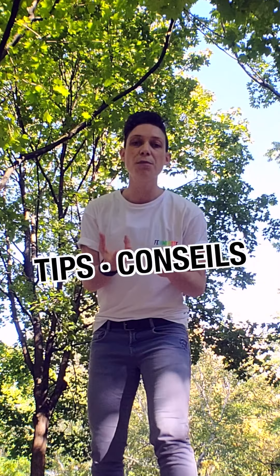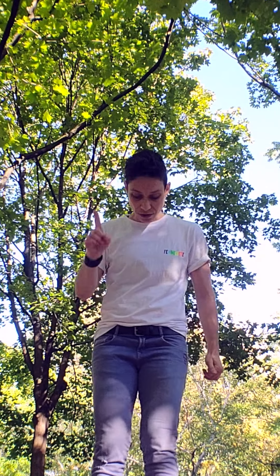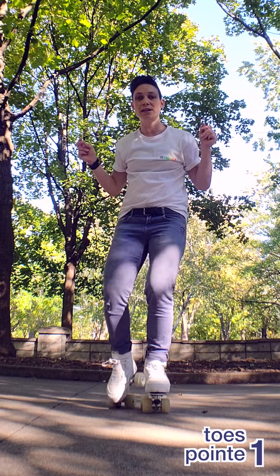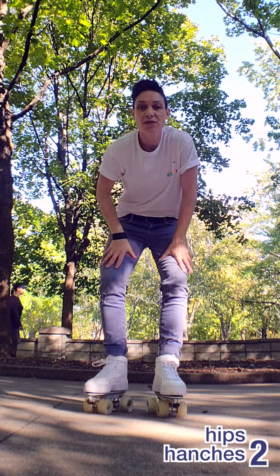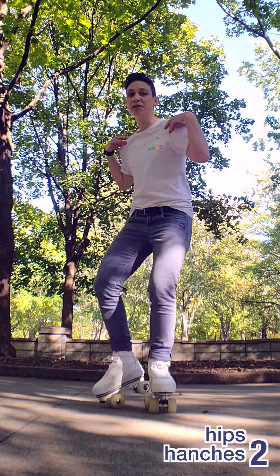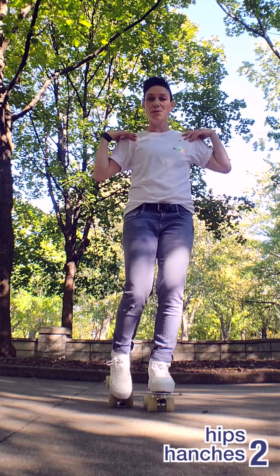So to keep the flow there are a couple of tips that I can give you. First one is you always want to stay on the toes to help with the pivot, like this. The second tip is to open from the hip, like this. You can even help yourself a little bit with the shoulders.